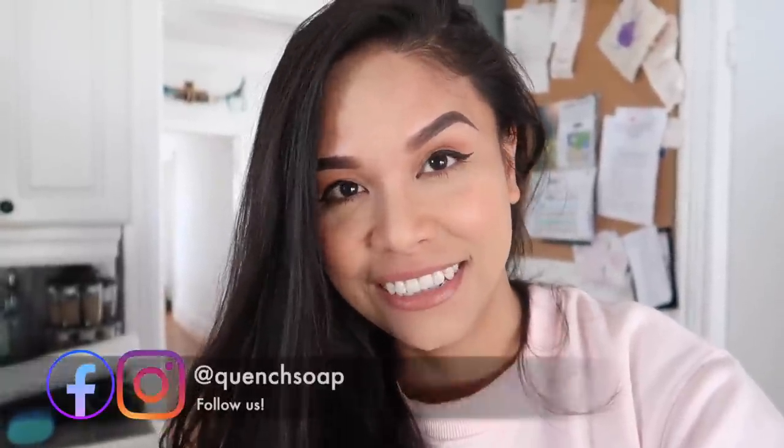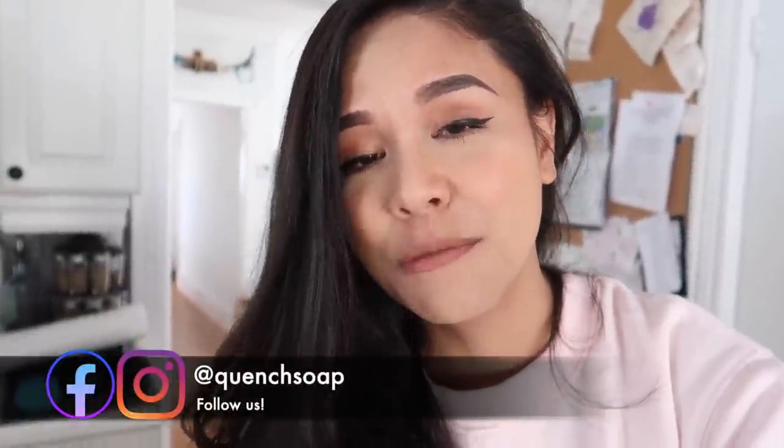If you're new here, welcome! My name is Jerica, I am the owner and creator of Quench. On this channel I talk all about my soap business — how I make my products, how I sell them, all the equipment I use, basically how I run this small business out of my home. If that's a journey you're also on, or if you're just simply interested in what soap makers do, this channel is for you.